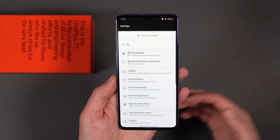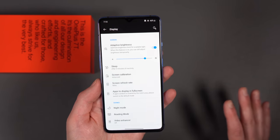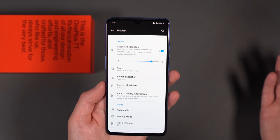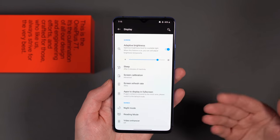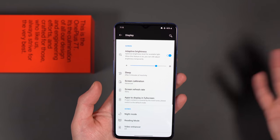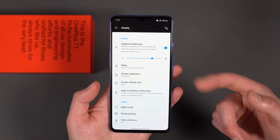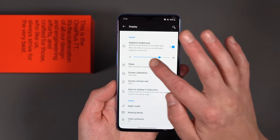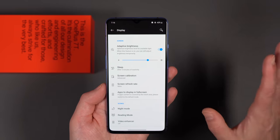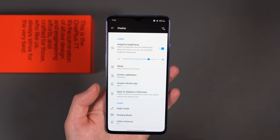Moving into Settings, let's go to Display. There are a whole bunch of display settings you should be familiar with. The first one is Adaptive Brightness, which tries to learn your brightness patterns and positioning. As you adjust throughout the day, it learns from you and optimizes depending on light. If it's a little aggressive — I found it quite aggressive on this phone, like it fights you when you try to brighten the screen — you may want to turn that off. I actually had it off for a little while because it was a little crazy.